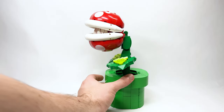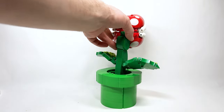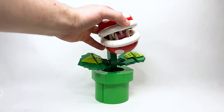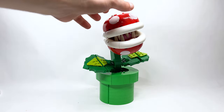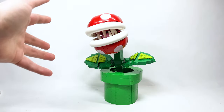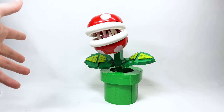I believe this is a Target exclusive in the United States and was found early by a couple of different places around the country. But this set is awesome. I think for a number of reasons this is easily one of my favorite Mario sets we've gotten, and I think it makes for an excellent display set if you're a fan of Mario or want to get it as a gift.